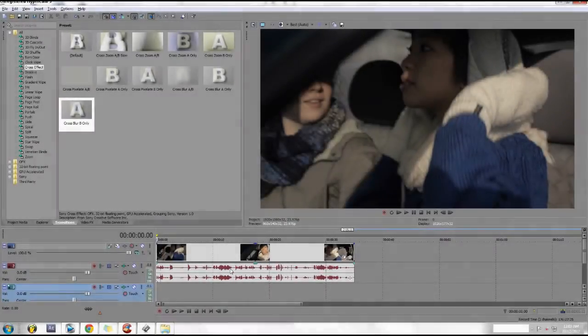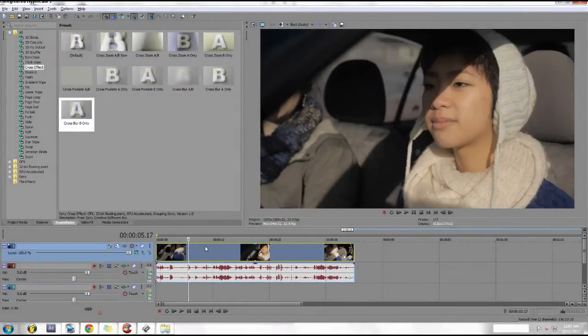Hey everyone, it's Warren here, and I just wanted to show you how much information you can be pulling out of your GH3 shots. These were recorded at 72 megabits per second, 24 frames a second, MOV.